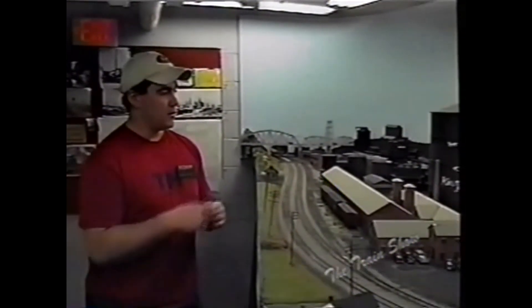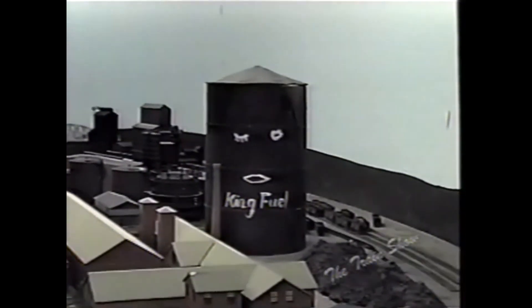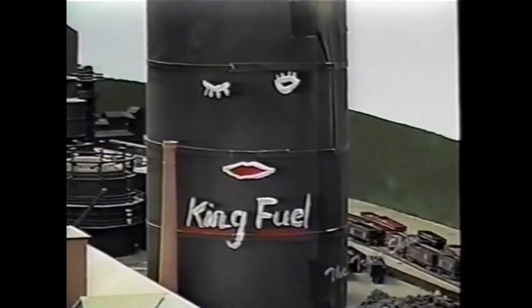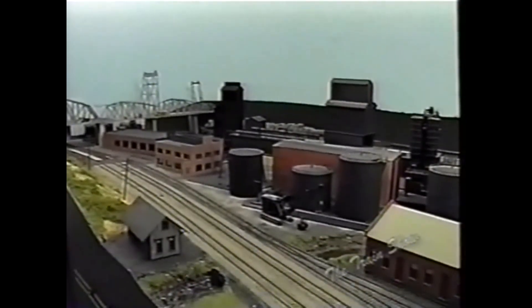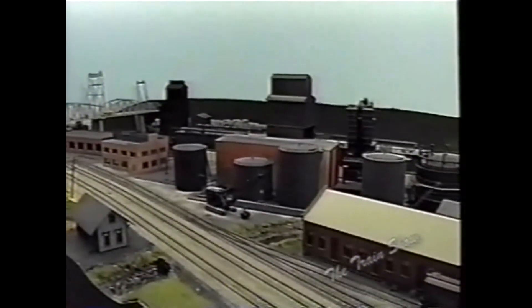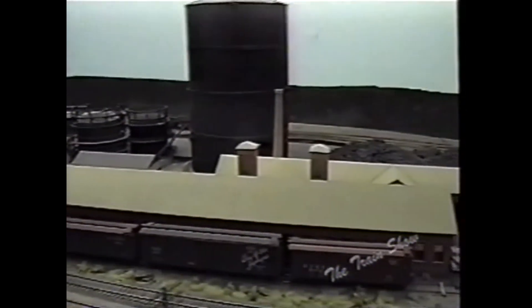Here we are now in South Troy — this is the southern end of the layout; behind us is the staging yard. This used to be a big blast furnace, and King's Fuels used to be here too. You can see the big King's Fuels fuel tank — you can actually see that from I-787 if you're coming up from the south to visit. This scene is again not quite finished, but as you can see it's about eight feet long, and in reality that's quite small — it's been compressed quite a bit.